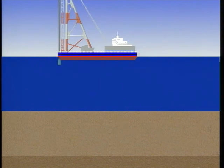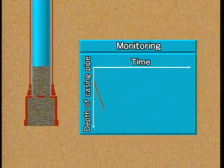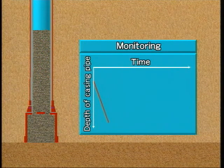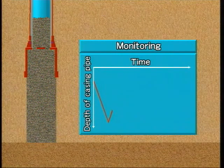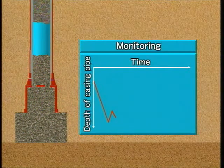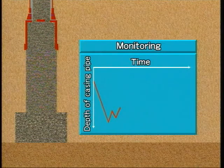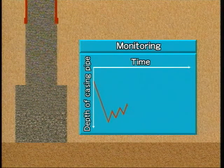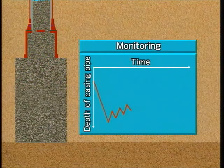Let's see the sequence of the Composer method. To begin with, the casing pipe is driven into the ground using a vibro hammer. When it reaches the required depth, the casing pipe is charged with a specified volume of sand. As the casing pipe is lifted by a specified amount, the sand is discharged into the ground using compressed air. Then the sand pile is compacted and widened by driving the pipe back down into the sand.